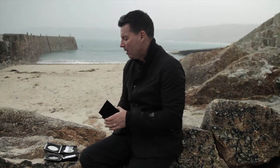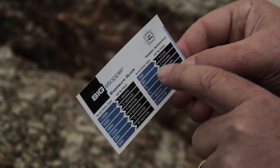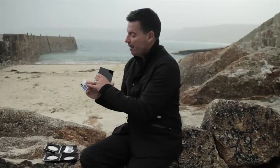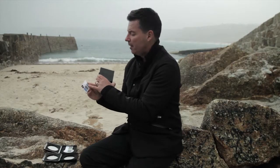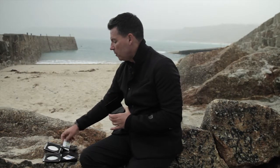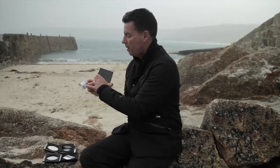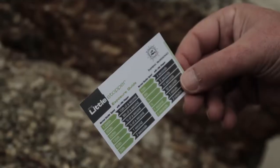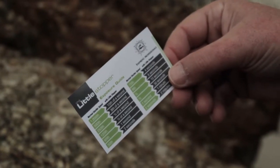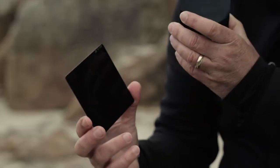You might think there's not an awful lot of difference between six stops and ten stops - just four stops - but to give you an idea: using the little card that Lee give you with each filter, I can see that a normal shutter speed of an eighth of a second using the Big Stopper will give me two minutes exposure. Referring to the exposure guide of the Little Stopper, the same shutter speed of an eighth of a second will give me eight seconds. So you can see there's quite a big difference - eight seconds versus two minutes.